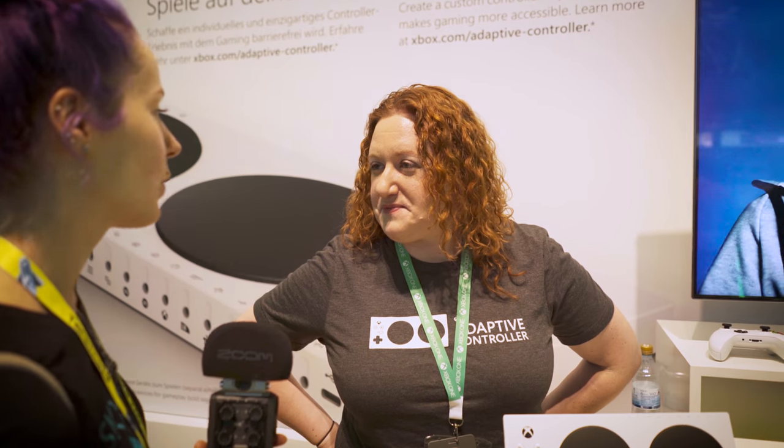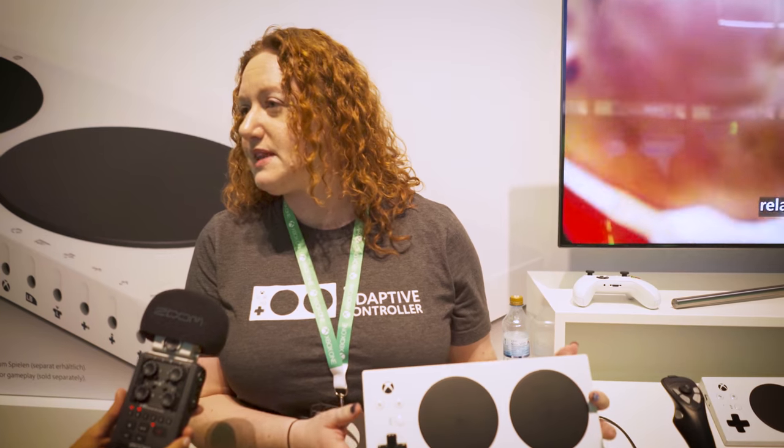Can you tell us a little bit about what these controllers are, who they're intended for? Absolutely. So this is the Xbox Adaptive Controller and it is a controller for gamers with limited mobility.